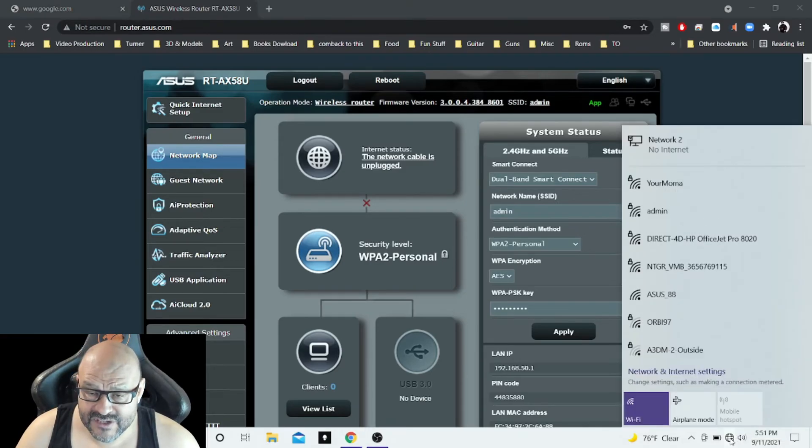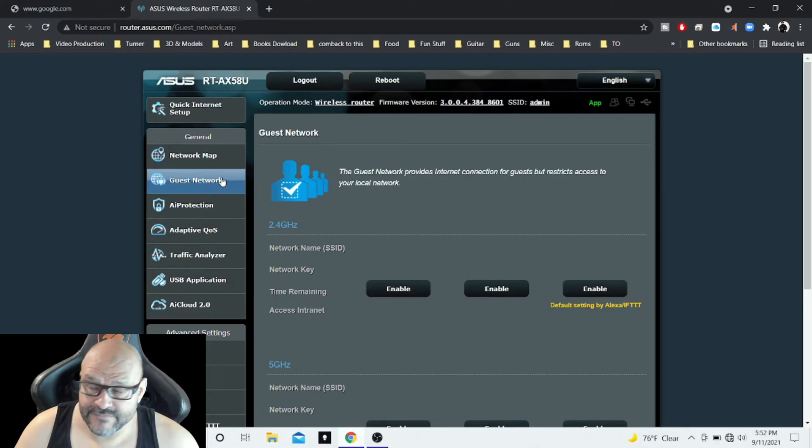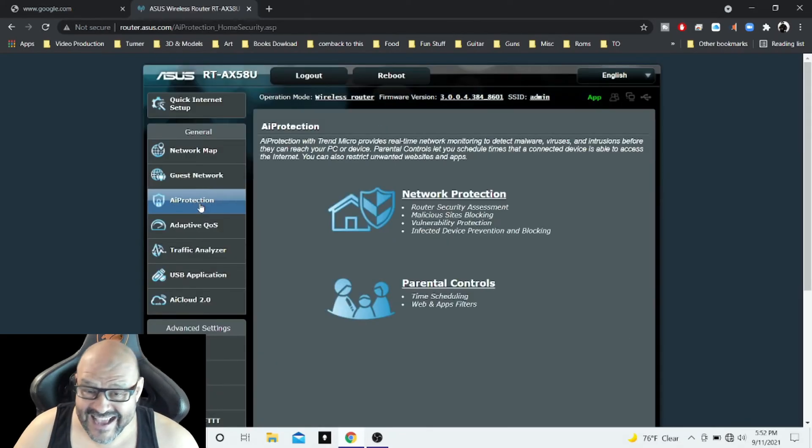It's asking how many computers are connected to this network. If you have a USB device, it will show up here. Pretty much all the individual information you just created — the system will automatically generate it for you. Now let's go to the guest network feature.